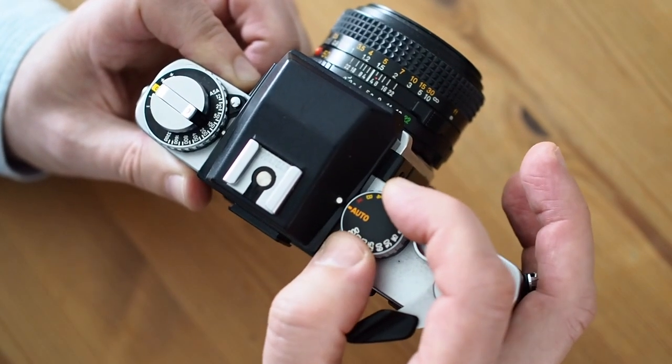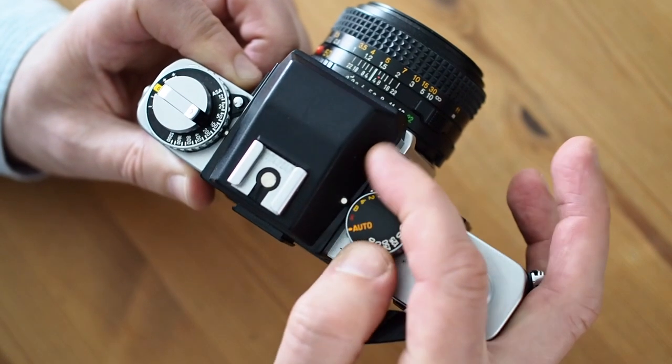There's a little button that you have to press in order to move it off of auto. The metering is centre-weighted, and the viewfinder has a needle which shows the shutter speed that the camera has chosen according to the aperture selected when you're in auto mode.